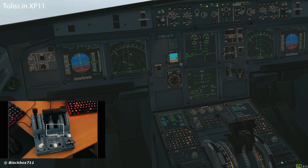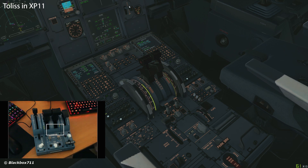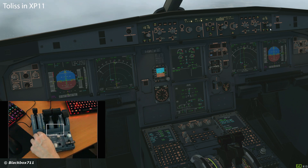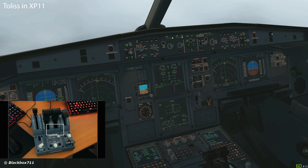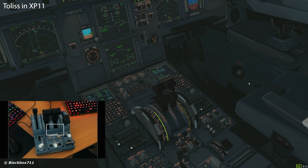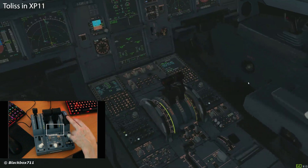Currently trying to intercept the ILS. Now selecting flaps 2, here comes the landing gear. And here comes flaps 3, and flaps 4.